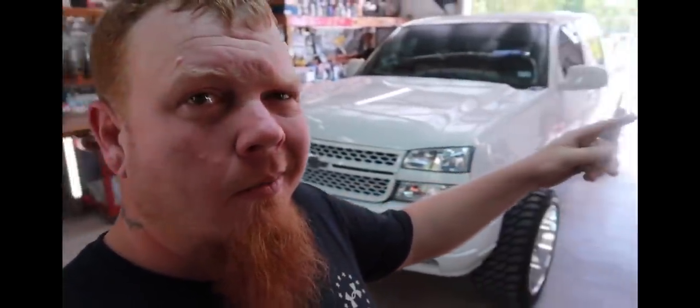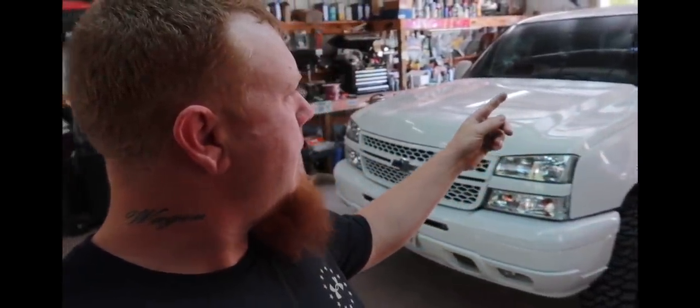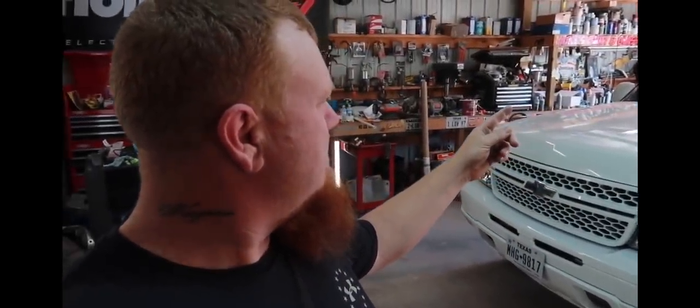It's a Silverado crew cab half-ton short bed. It was bone stock, needed some paint and stuff, so we've been working on it. Juan over at Mobile Auto Color has been getting me taken care of with all the color matching. Keith is coming over — he's a master mechanic.